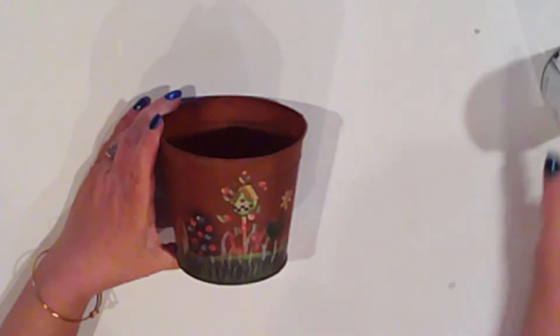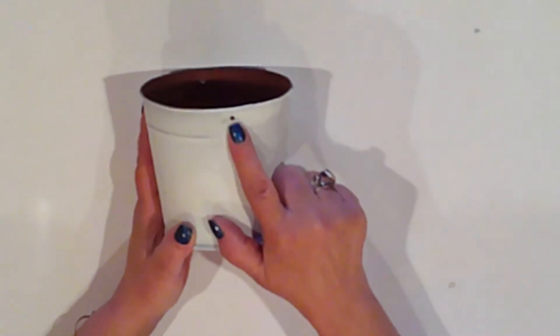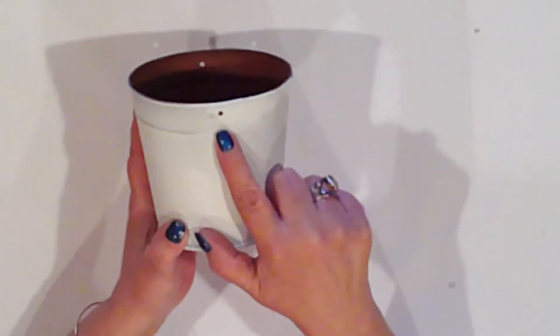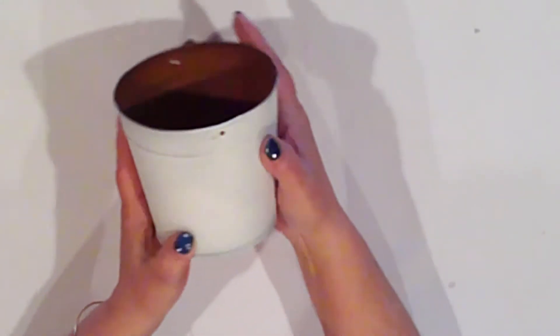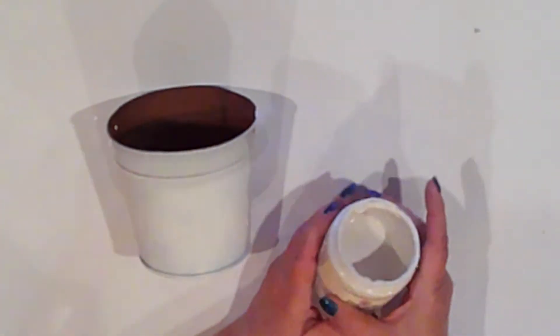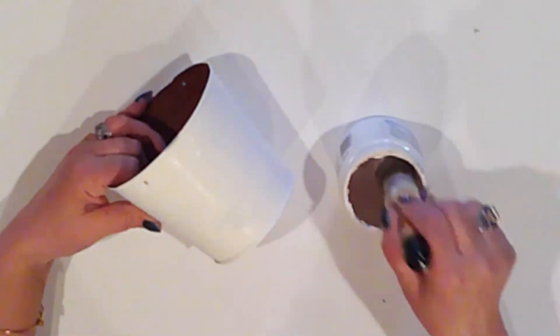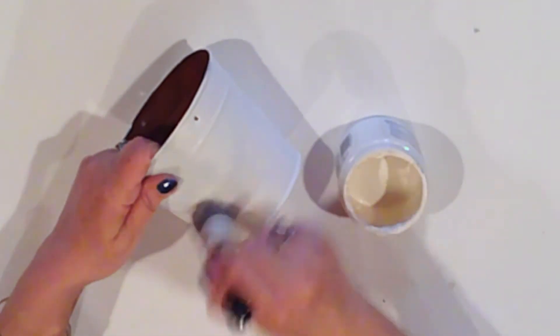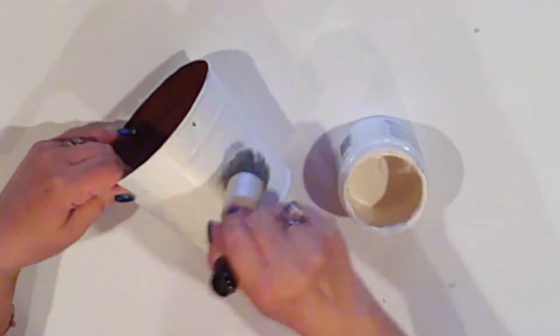Since my bucket had a rusty finish, I sprayed it with Rust-Oleum primer first. I wanted handles, so I drilled holes opposite each other. If you have a pail that already has a handle, all the better — I'll be adding a wire to my bucket later. I base coated my pail first with Ceramcoat Whipped Cream chalk paint.